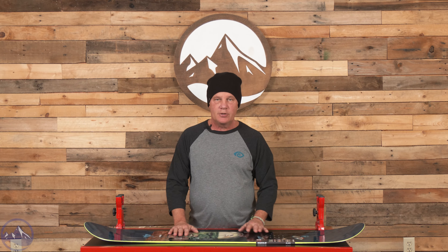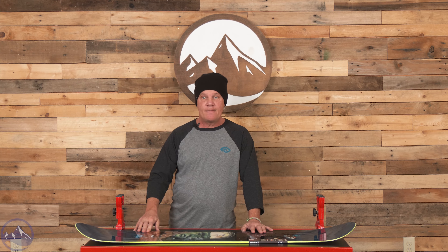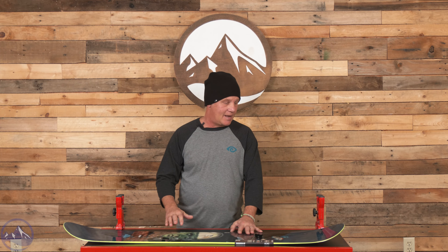The board's definitely a softer flexing, more forgiving board, center stance, really high tip and tail heights which is really good for new snow, soft snow, playing around and getting tricks, getting up on and off of rails. You have a lot of nose height and you're not going to catch as much. If you do come up to something, you're going to go right over it.